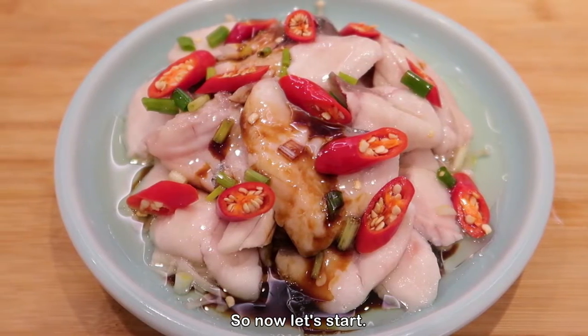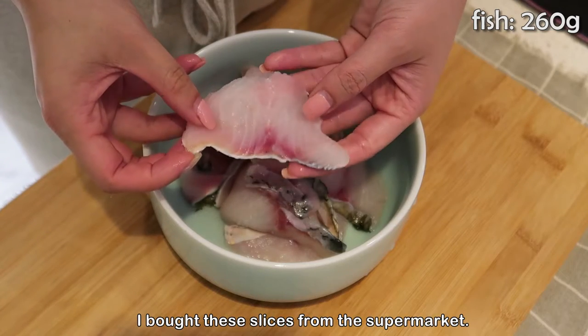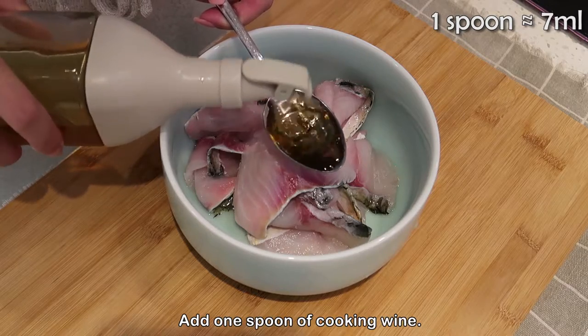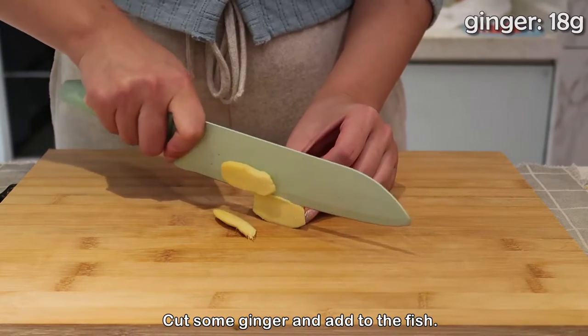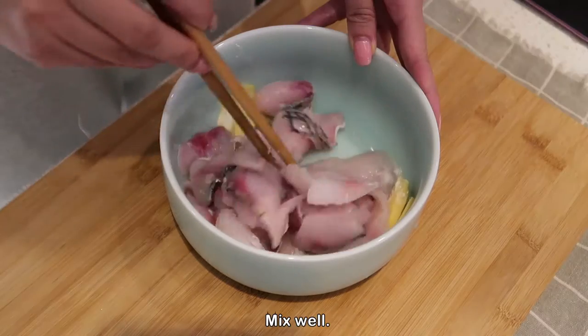Now let's start. We first need to prepare some fish slices — I bought these slices from the supermarket. To marinate the fish, add 1 spoon of cooking wine, half a teaspoon of salt, cut some ginger and add it to the fish, then add some starch and mix well.